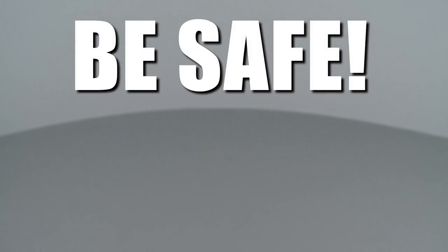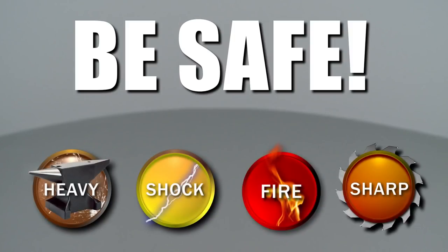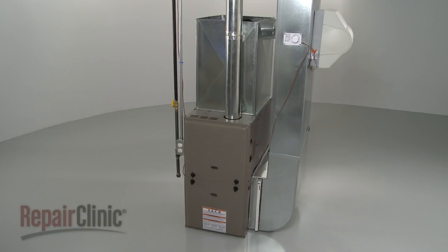Repair Clinic encourages you to perform this procedure safely. In this video, we will show one or more icons to alert you when to use caution, to replace the blower motor on your furnace.